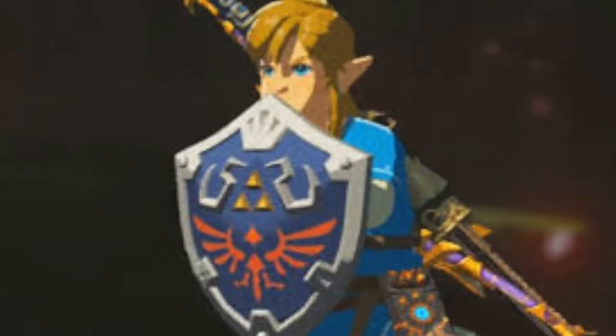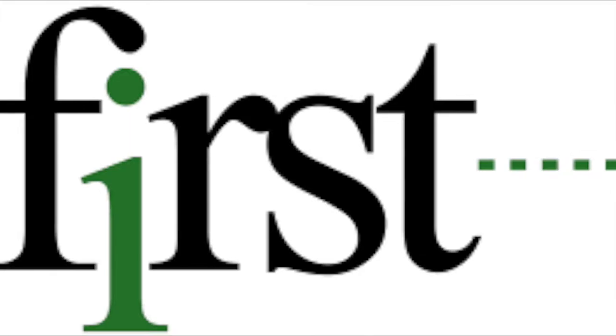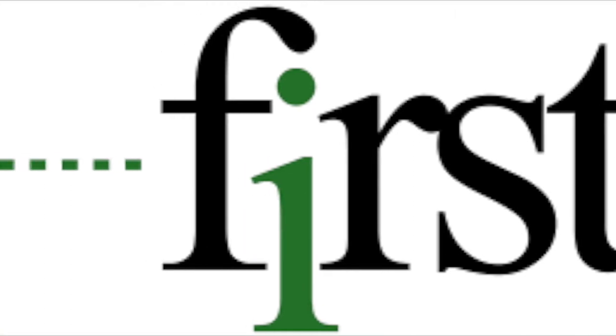Have you ever wondered how durable the Hylian Shield is? How would you make the Hylian Shield? Well, that is the question we're answering today. First we need to determine what the Hylian Shield needs to be able to withstand.